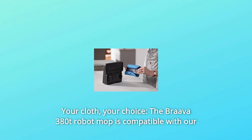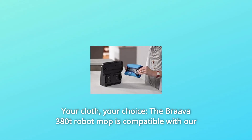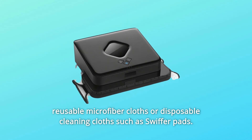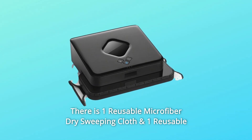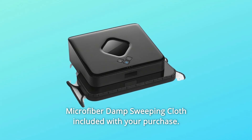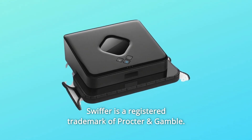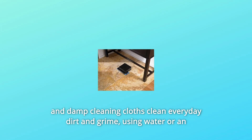Number 3: Your Cloth, Your Choice. The Brava 380T Robot Mop is compatible with reusable microfiber cloths or disposable cleaning cloths such as Swiffer pads. One reusable microfiber dry sweeping cloth and one reusable microfiber damp sweeping cloth are included with your purchase. Number 4: Swiffer is a registered trademark of Procter & Gamble. Number 5: Tackles Everyday Dirt and Grime. In mop mode, triple pass mopping action and damp cleaning cloths clean everyday dirt and grime.